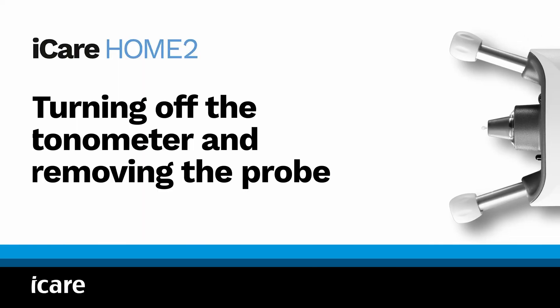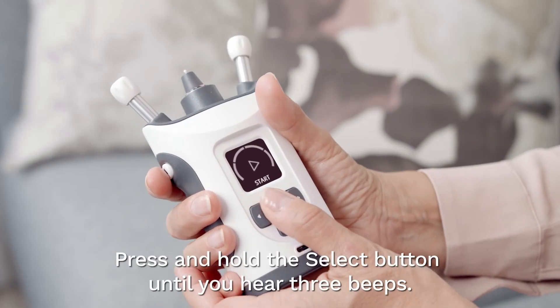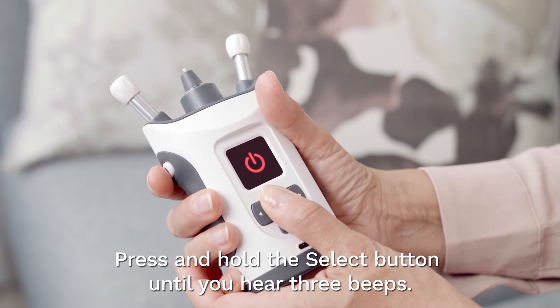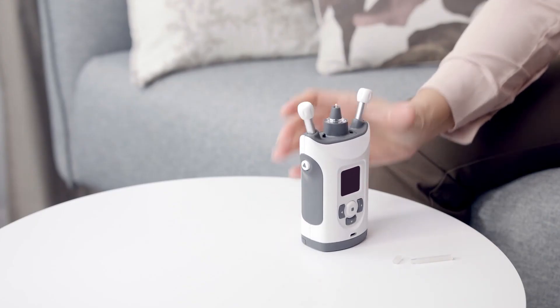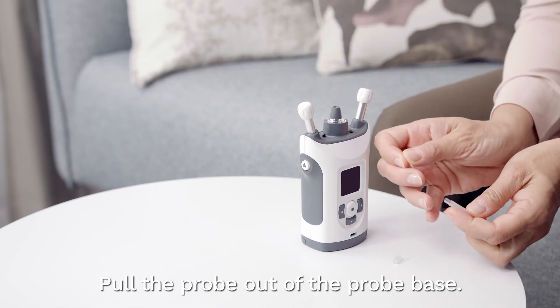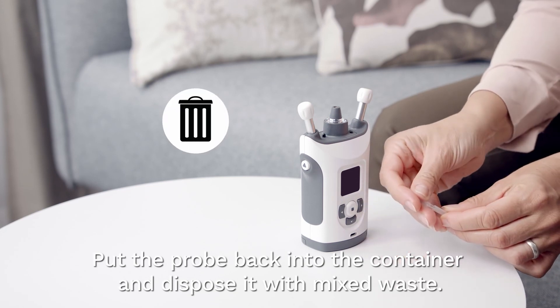Turning off the tonometer and removing the probe. Press and hold the select button until you hear three beeps. Remove the probe by pulling it out of the probe base. Put the probe back into the container and dispose of it with mixed waste.